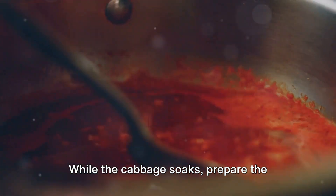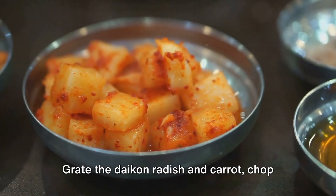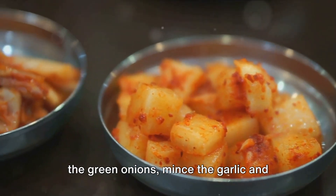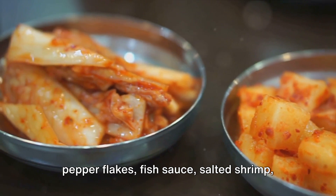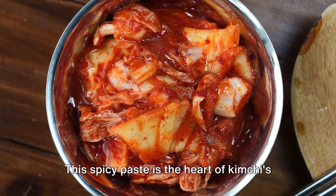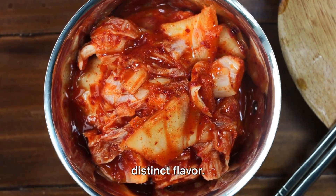While the cabbage soaks, prepare the kimchi paste. Grate the daikon radish and carrot, chop the green onions, mince the garlic and ginger, and mix them with the Korean red pepper flakes, fish sauce, salted shrimp, and sugar. This spicy paste is the heart of kimchi's distinct flavor.